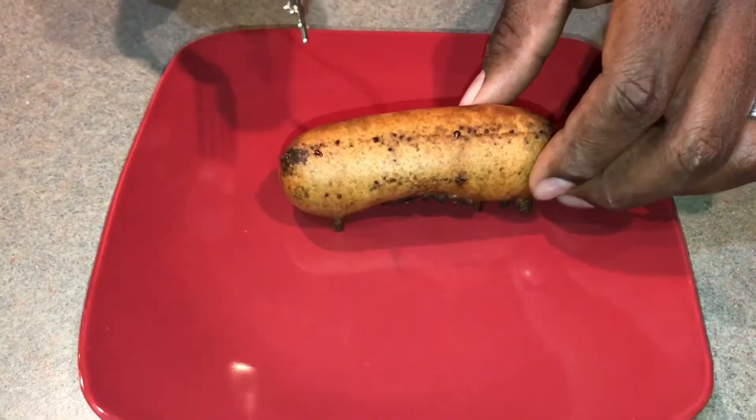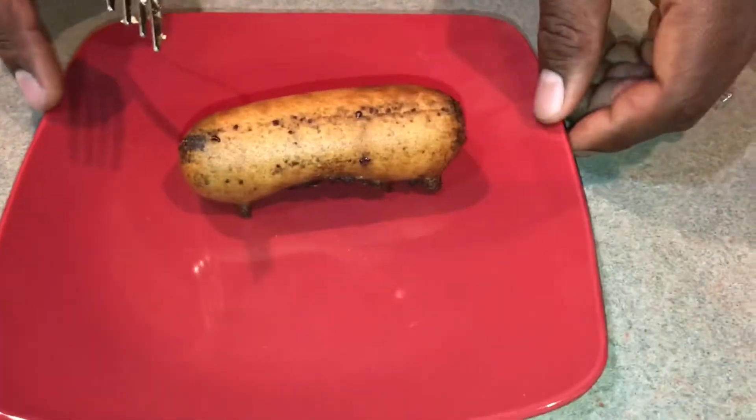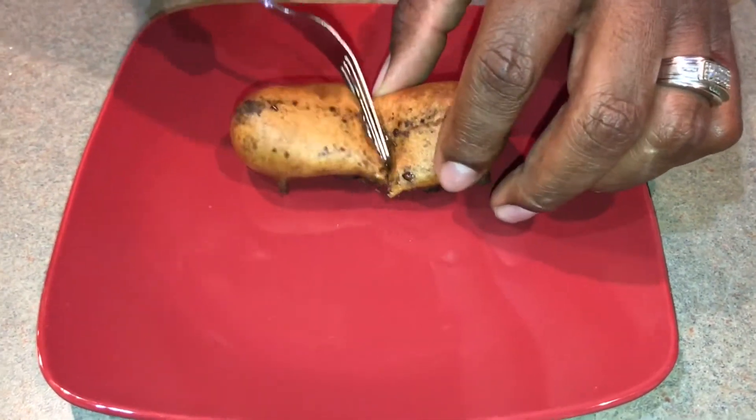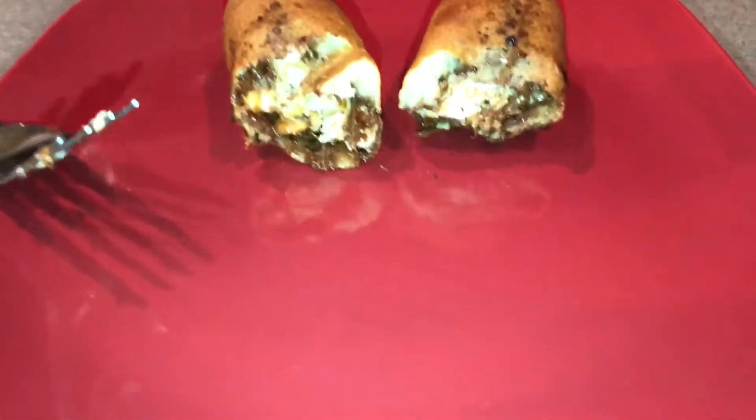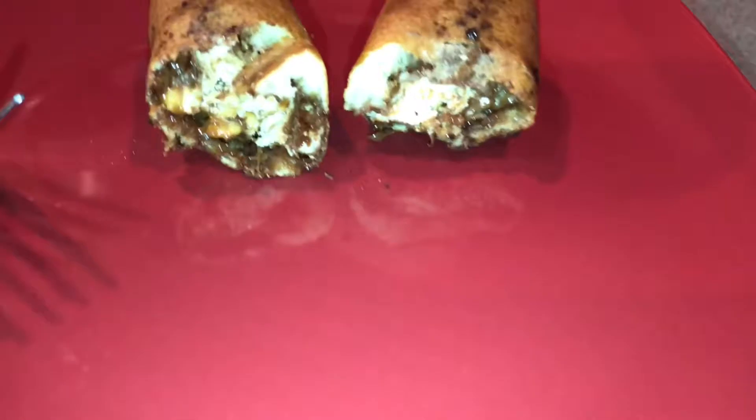Deep fried Snickers, y'all. Look at that. It's beautiful. Deep fried Snickers.